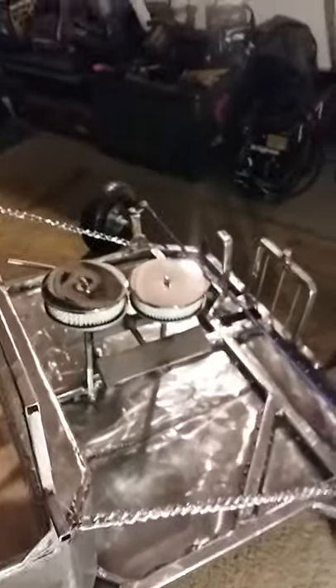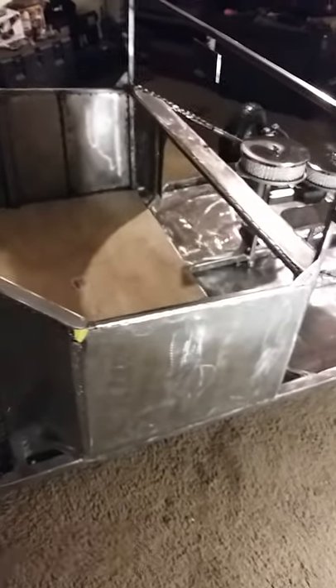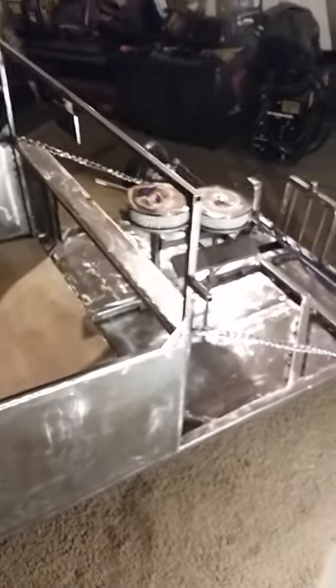Of course the engine is going to be in the back — there's just a fake engine up front, somewhat of a fake engine. Like I said, it still needs the finished welds.